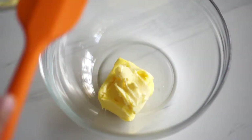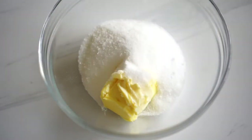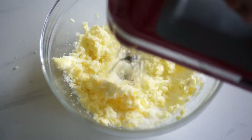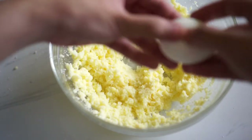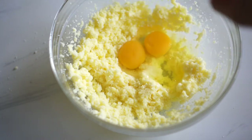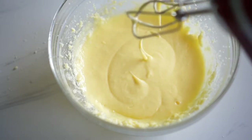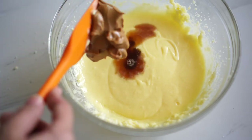In another bowl, we'll mix all the wet ingredients. We start off by creaming the sugar and the butter together, then give them a good whisk using a hand mixer or a whisk. Once they're well combined, add in the 2 eggs and beat them in with the butter and sugar. Then add in the flavorings — the vanilla extract and the Biscoff cookie butter — and continue beating until they're all well combined.